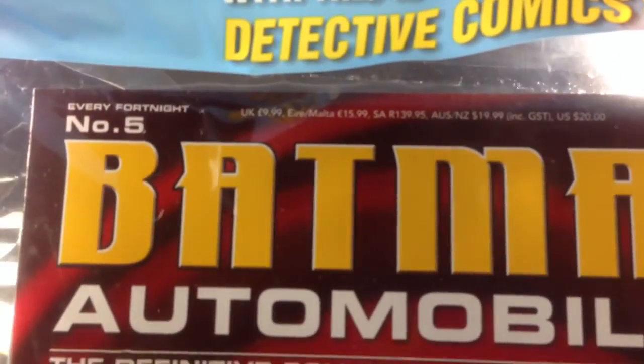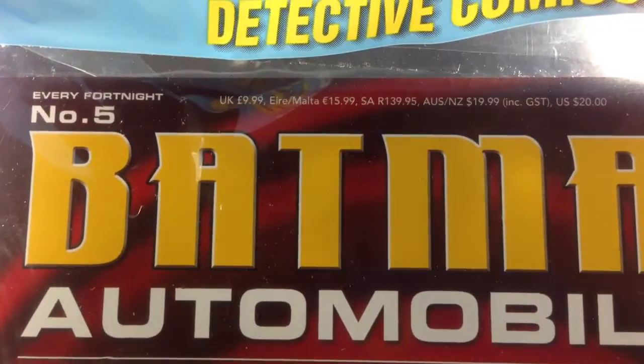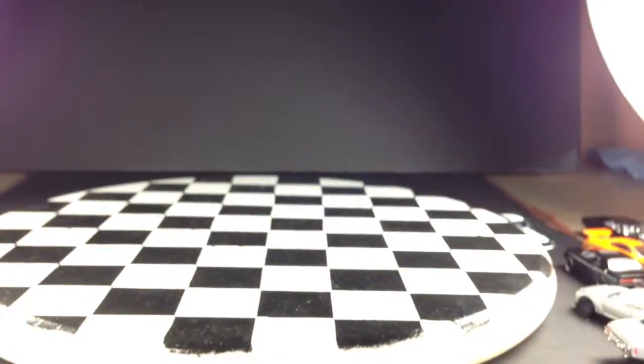Up here at the top it has the pricing. If you're curious to know how much they cost, there's the price. I definitely think these are worth the price. They are great models, greatly detailed, and I've been very pleased with every one of them so far.